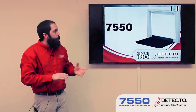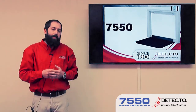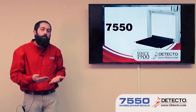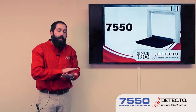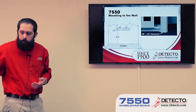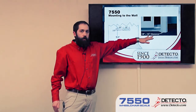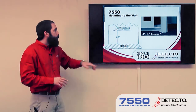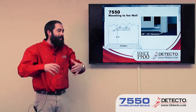Another thing about this scale — you'll notice on either end of the platform there's kind of a larger column. Those columns have gas cylinders in them. Those assist in the raising of the platform so the user doesn't have to lift the full weight of the platform. It also helps when bringing the platform down so the platform doesn't accidentally get dropped and damage the load cells. The 7550 does mount fully to the wall, where there's supposed to be a quarter to an eighth of an inch gap at the ground. It's mounted completely by a bracket — the bracket mounts on the wall, and then the scale hangs inside that bracket.